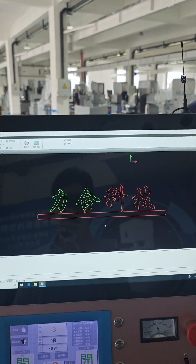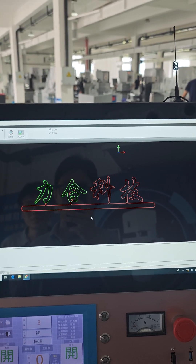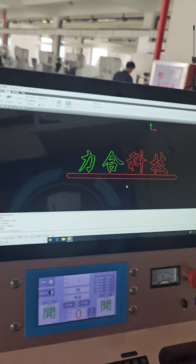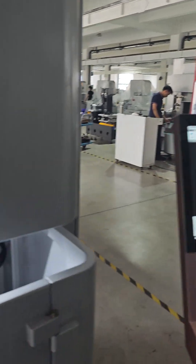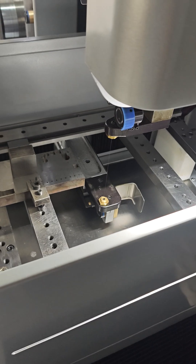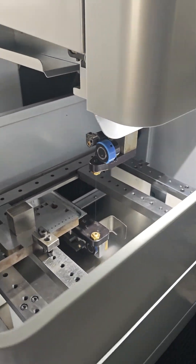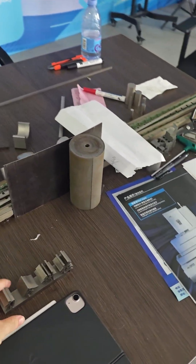This is the name Lihekerji. This is one of our suppliers. We cut this company's name into the sample and I will show you the inside and our Lihekerji sample.